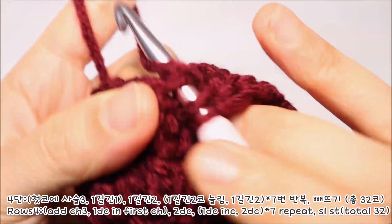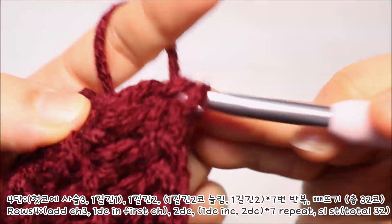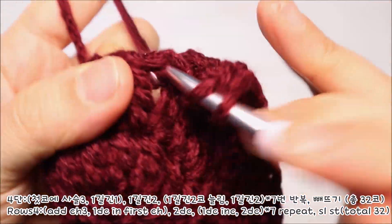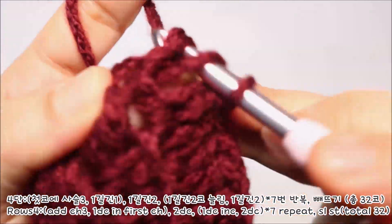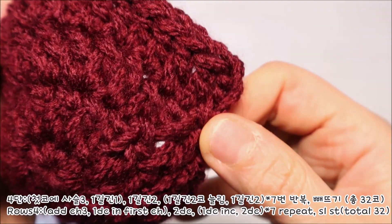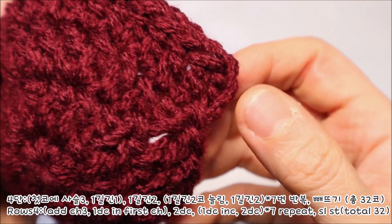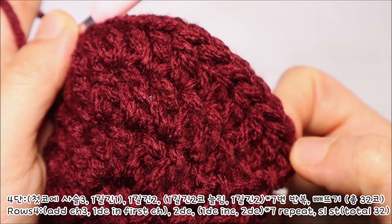다시 해볼게요. 한길긴뜨기 2코 늘려뜨기, 그리고 한길긴뜨기 1코씩 2번. 마지막 코까지 쭉 돌아서 진행을 해주시고요. 끝코가 끝나면 처음 닿았던 기둥코에 빼뜨기를 해서 4단을 마무리해주시면 됩니다.